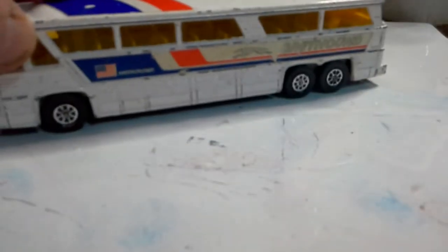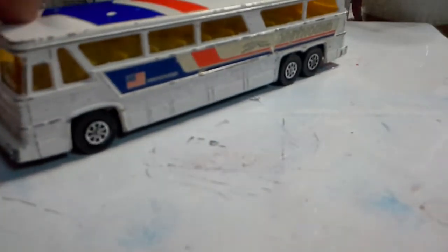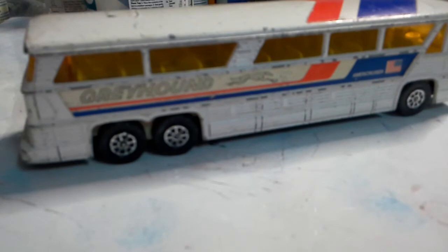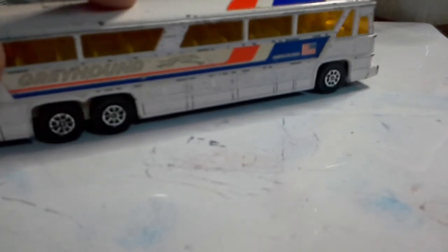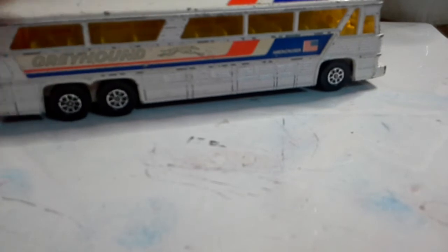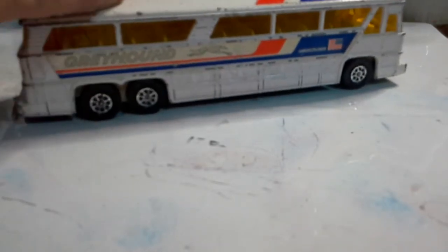Next we have a Corgi Greyhound coach. Shame it didn't come a few episodes ago because I would have done it with the Greyhound scenic cruisers. This one's definitely going to be stripped - I'll have a look at the Bus Grease Monkey channel to see what the MCI buses actually look like. From memory, the bottom half is silver or aluminium and only the top part where you see the Greyhound sticker is painted. That will be a build either much later this year or early next year depending on how things go.